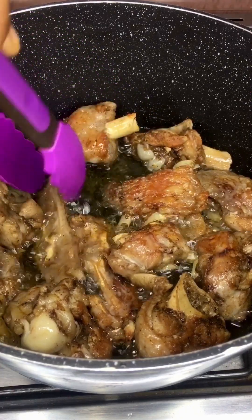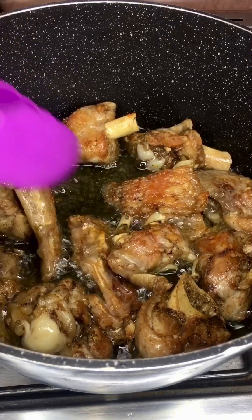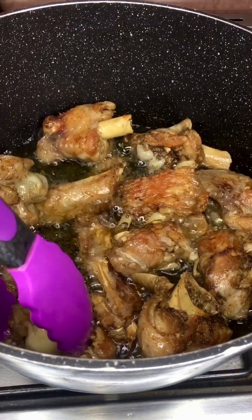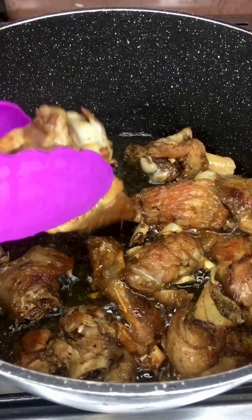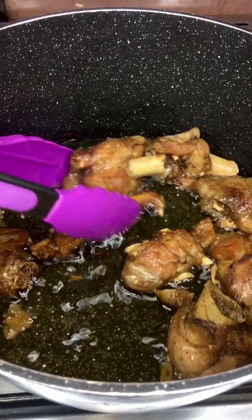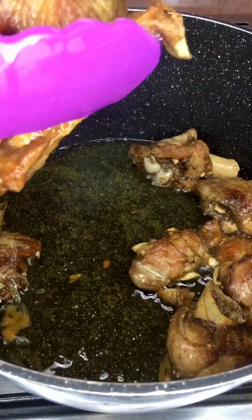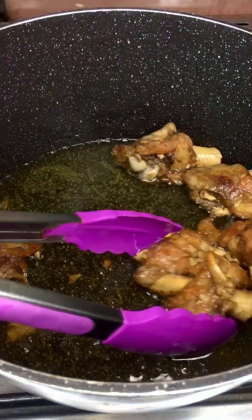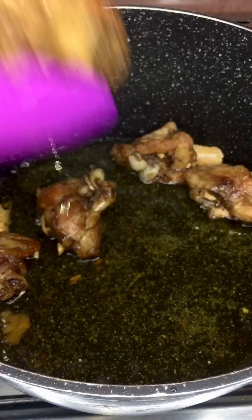At this point we just have to get ready to start bringing the meat out because it's done. Get it all out and let's get ready to fry our blended veggies.